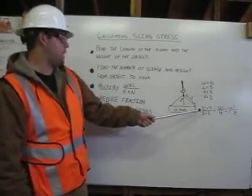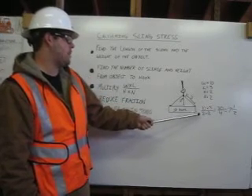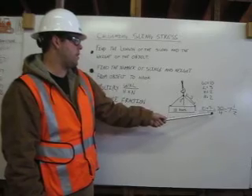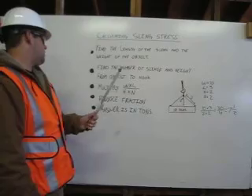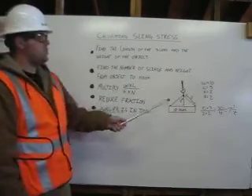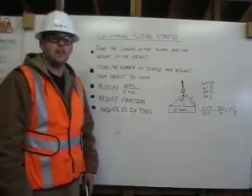When we do the actual multiplication, we get 10 times 3 over 2 times 2, which equals 30 over 4, which reduces down to 7 and a half. You reduce the fraction, and the answer is always in tons. Thank you.